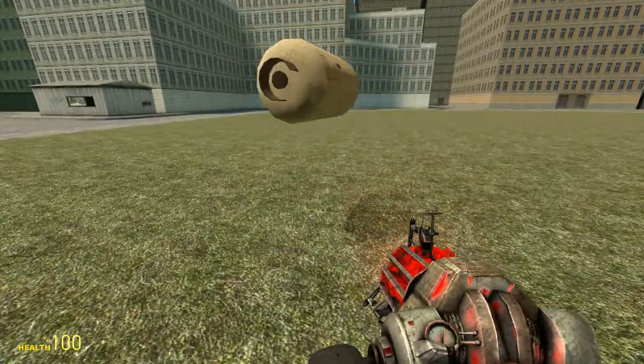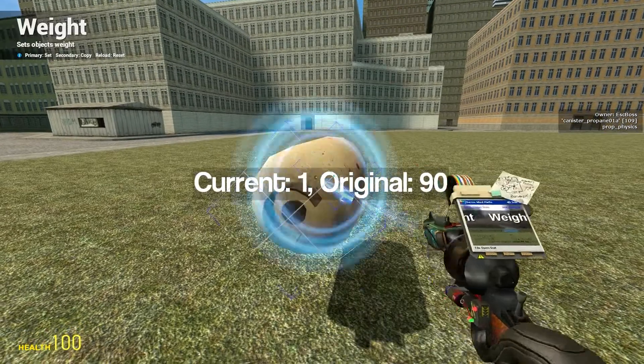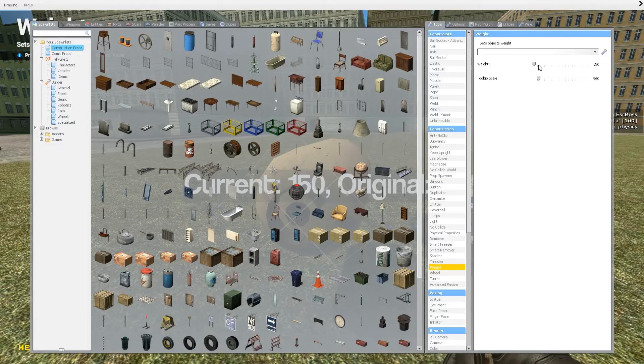At weight 1 it will actually fall slower. I'm going to go ahead and put this to 4,000 — it's actually still heavy. Normal props are usually around 150 or so, that's like the average.